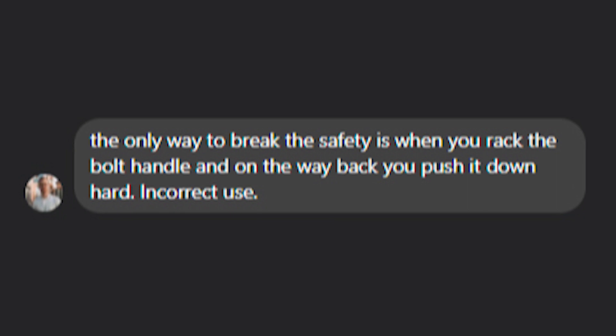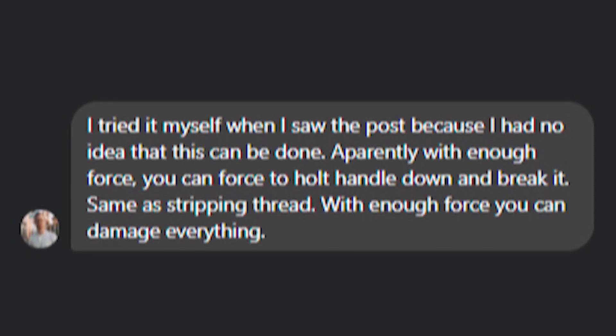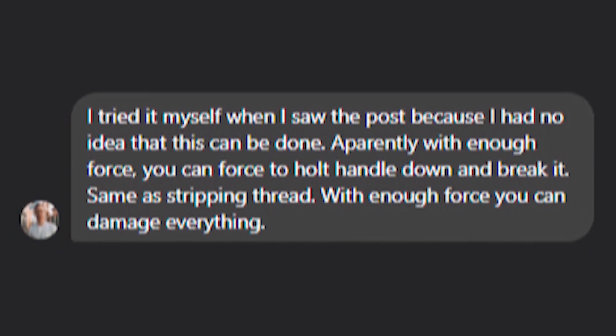This was the point that I reached out to the Novritsch company to get their thoughts and any extra information on the situation. And Joseph responded — so thank you very much, dude. He said the only way to break the safety is when you rack the bolt handle and on the way back you push it down hard — incorrect use. He tried it himself when he saw the post because he had no idea this could be done. Apparently with enough force you can force the bolt handle down and break it — same as stripping a thread; with enough force you can damage everything. I was happy he replied at all, and quickly too. But I did notice that his response and the support agent's response didn't really align — the support agent said they couldn't replace it because they didn't stock it, whereas Joseph said they couldn't do it because it was down to incorrect use.